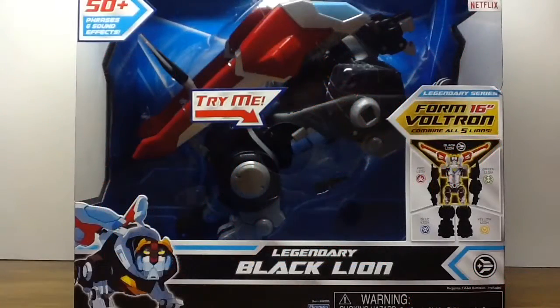Hello there YouTube, I am Wheelchair21 and today is Day 5 of Voltron Week, or Defender Week, whatever the hell you want to call it!